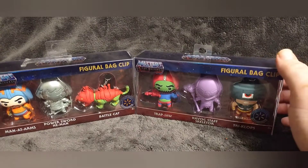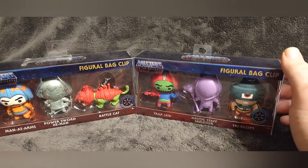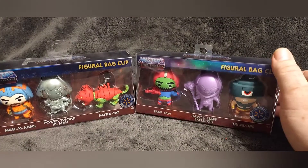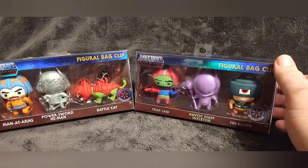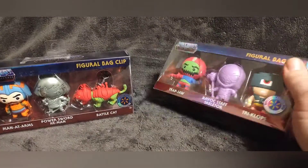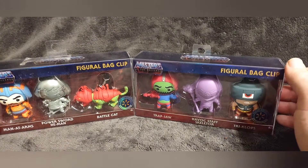Way back when I first started doing YouTube videos — I think it was my second video — I did a review on a complete set of the He-Man figural bag clips. I found out recently that they are going to be making some more, and these are kind of like an introduction to that. These are Walmart exclusives.